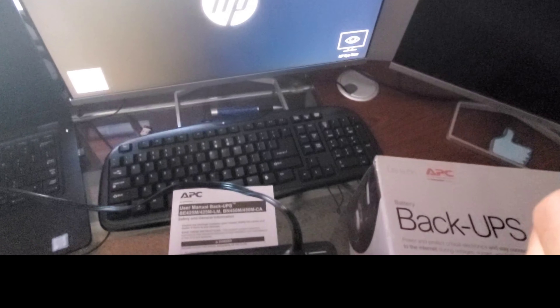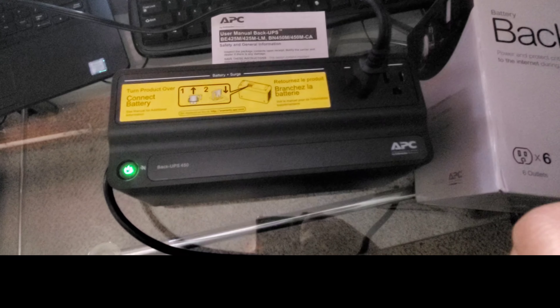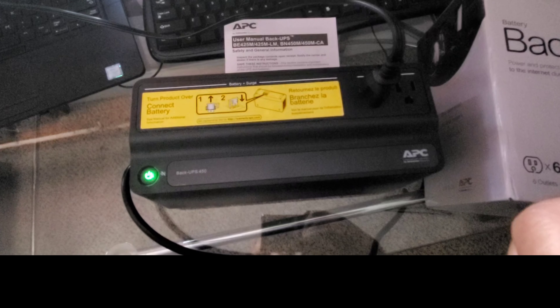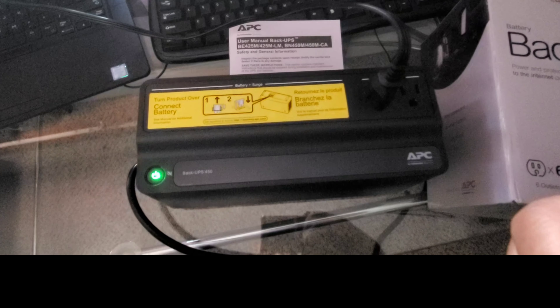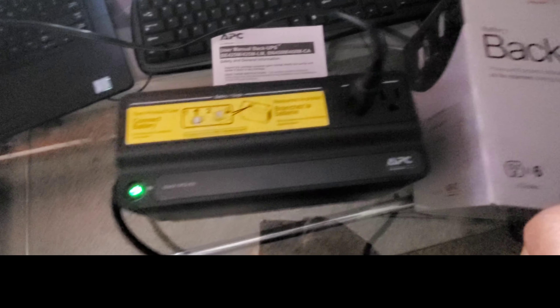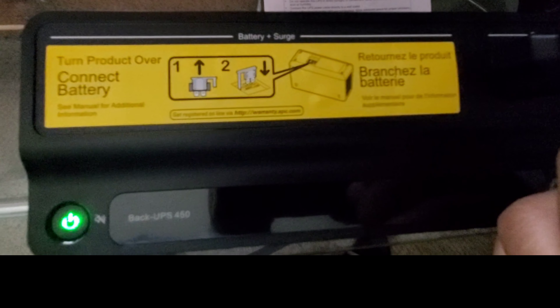Turned it on for the first time, plugged it in, and instantly you can see that it works — it already came on. Now if the power ever goes out, I'll have power to these monitors, and my modem is probably going to go in here as well. Just to note: this will not come on until you switch this battery piece right here. You have to pull that lever up and push it in — it's like a small fuse. So make sure you do that first, and everything is instructed right here.